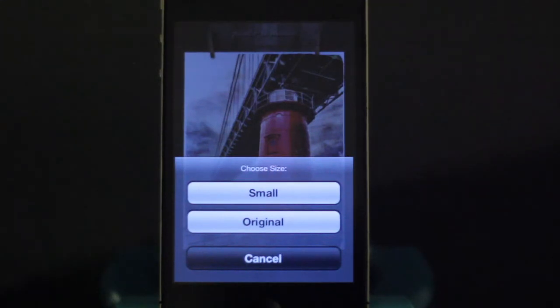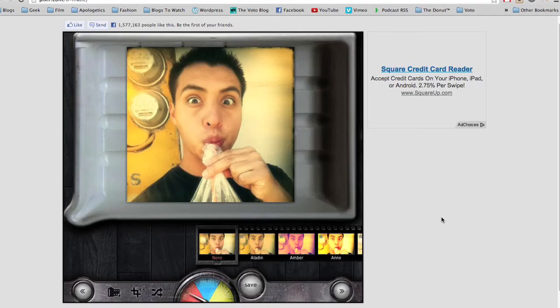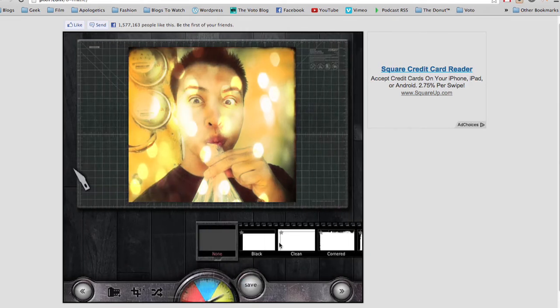You can do a small or original size, depending on whether you want to save space or not. Here we saved the image. Also, if you go on the web, they have the same app available on the internet, with cool water effects and the same filters and bordering effects online.